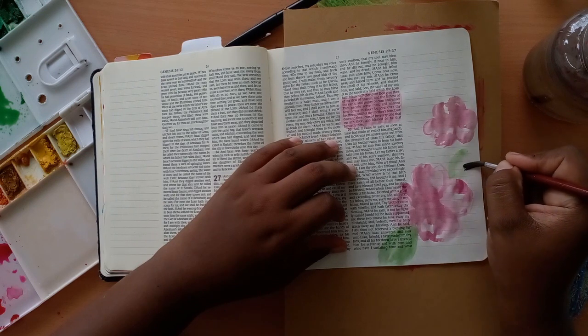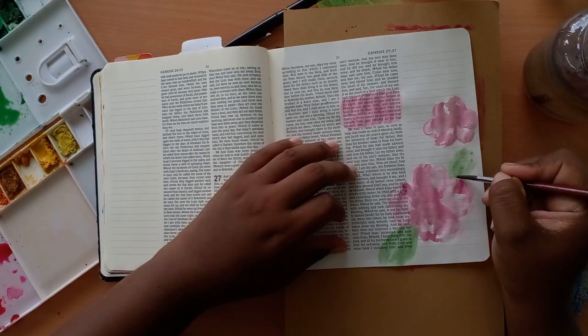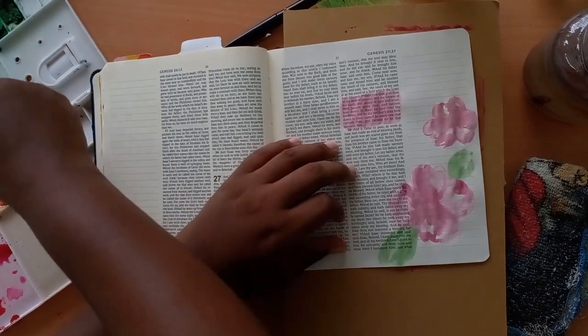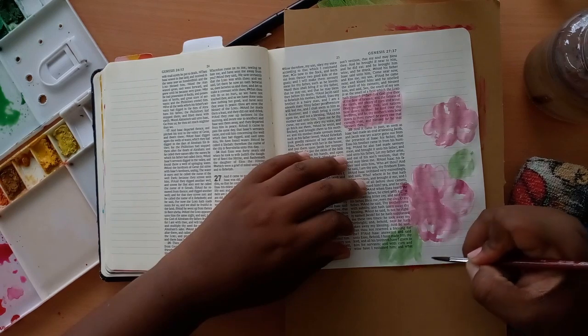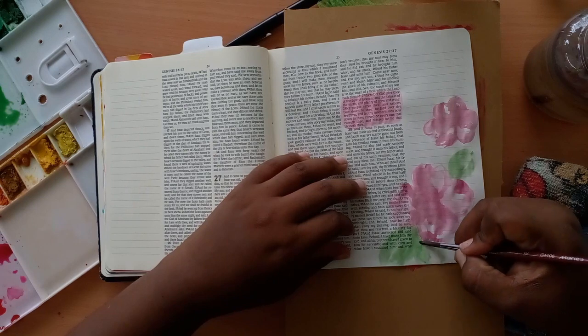I'm now adding in a bit of leaves — putting three leaves per flower — and will add a little yellow here and there. Then I'm blending it out and will come back to add finishing details onto the flower. I use the same rose color to highlight my scripture.